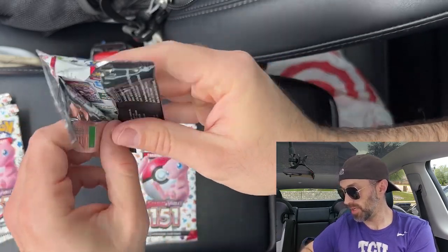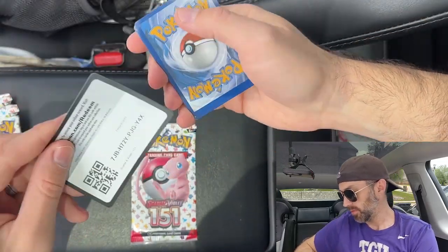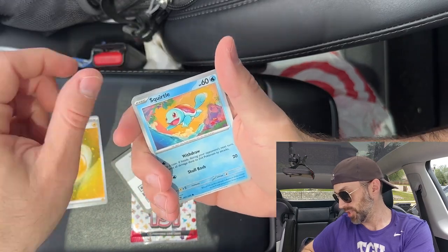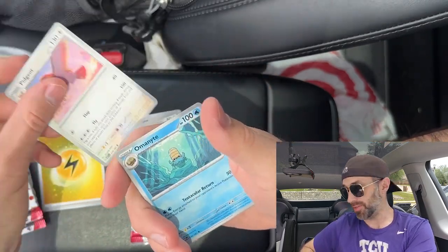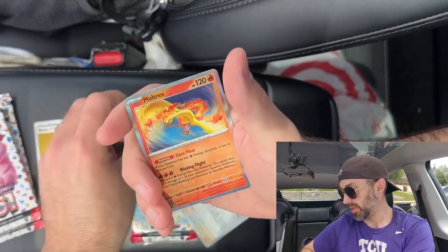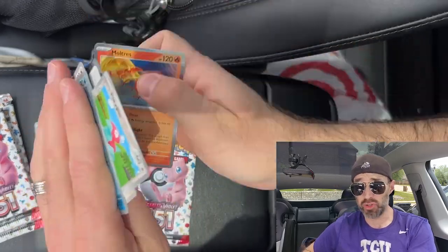Pack number three from the Zapdos collection. We got one card at the front. I love these holographic energies — if you know that I do, then you know that I do. Tauros, Porygon, Starmie, and a Moltres. I also used this Moltres card during my Pokémon Trading Card Game online. It's not my favorite card, but it's in my deck.